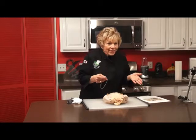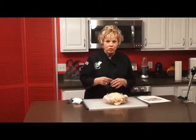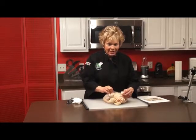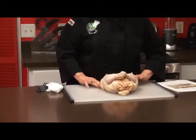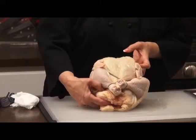You know how hard it is to use string and try to do it easily, and then you have to cut it and do whatever. But look at this — it's so simple. You take the legs, you go like this. I just put it over the legs, and I'm going to twist it, and then bring it over the wings and the back. You can see how simple that was.